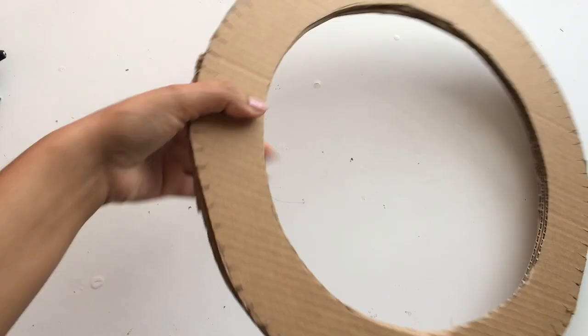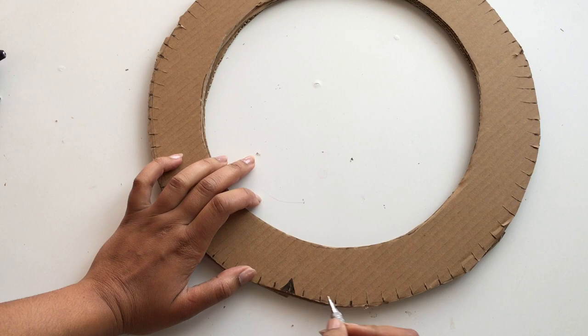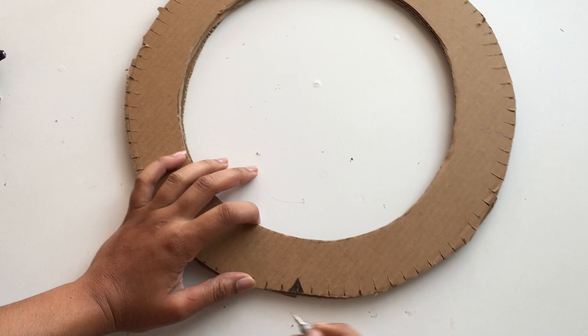Once you've finished cutting, pick any one of the markings and mark it as your starting point. Then count from that first point across to find the center — the opposite side — so you can identify the center of the circle.